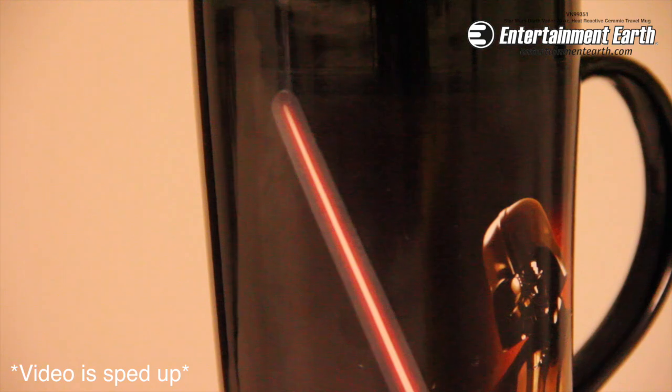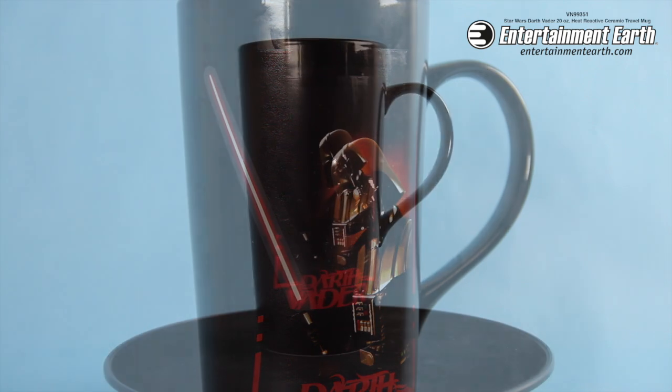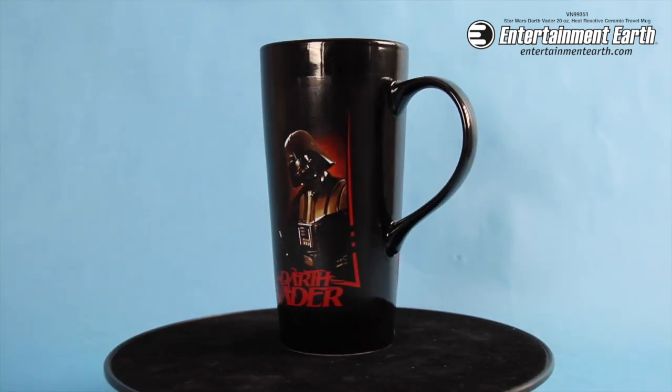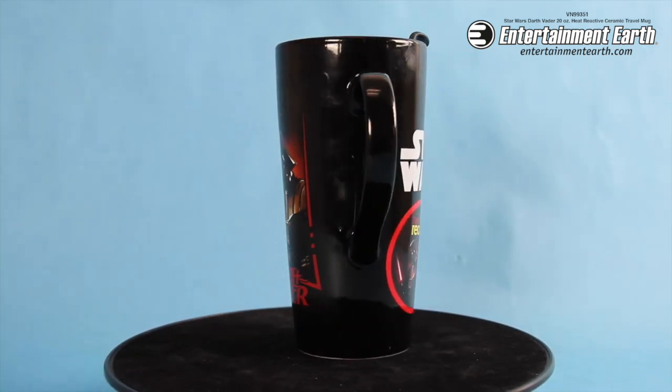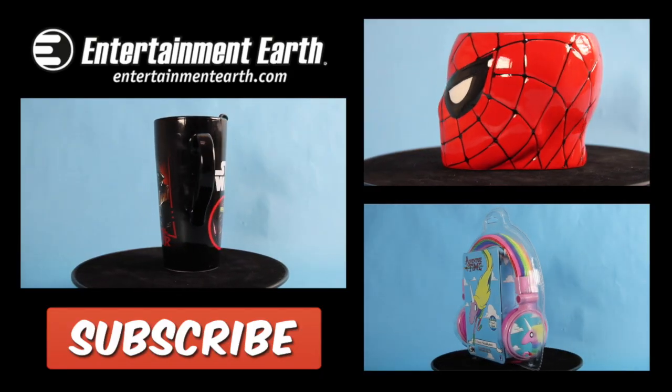This is from Vandor and it's really, really cool. The Star Wars Darth Vader 20 ounce heat reactive ceramic travel mug comes with everything that you see here, and you can order it right now at nrtminearth.com — click on the link in the description below. Thank you all for watching and subscribe for more videos.